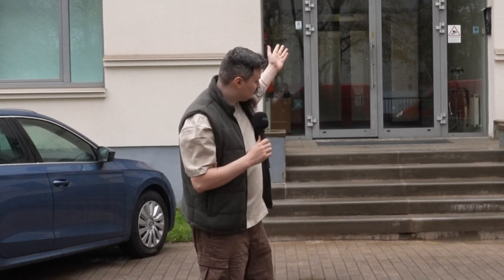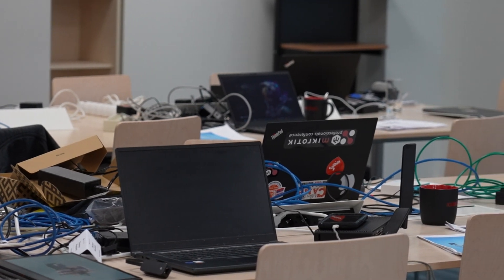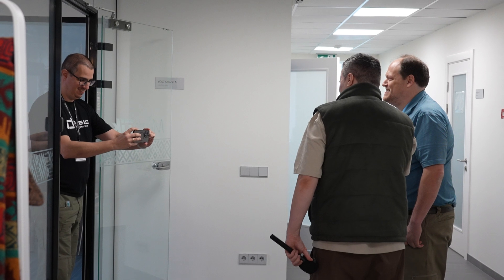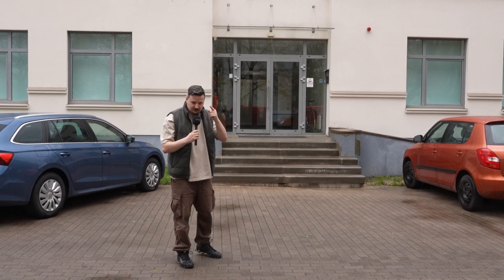We are today at the MikroTik training center where a Train the Trainer event is happening. Let's go inside and ask these passionate, knowledgeable people about their favorite MikroTik devices. Tell us your name and about the first MikroTik device you've experienced, owned, or used.